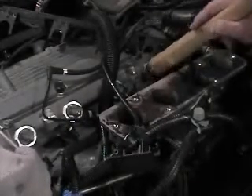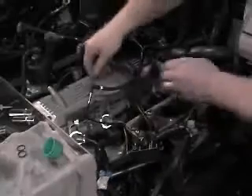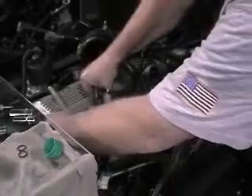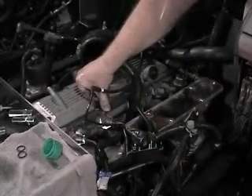A hammer handle and your hand is all that's necessary to complete the installation. Next, install the retainer and plug the harness connectors into each injector. Finally, charge the fuel rail with pressure and make sure that there is no leak down before cranking the engine over.